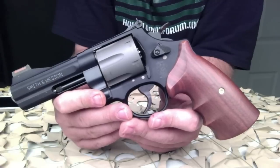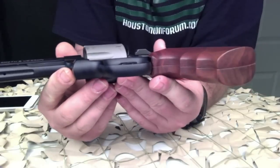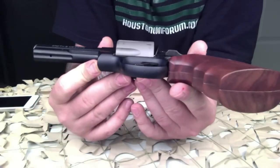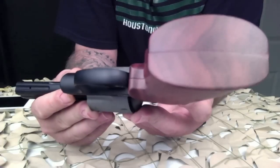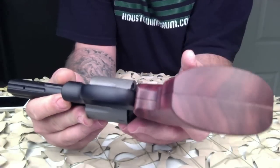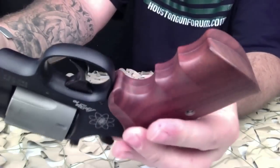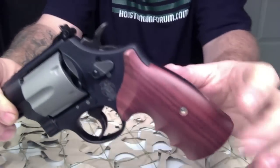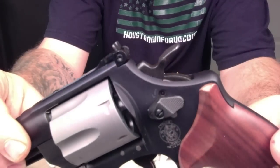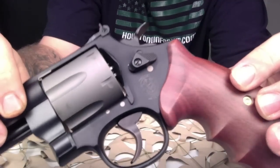It holds 6 rounds in the cylinder. The barrel length is 4 inches. The front sight is a light-gathering high-vis fiber optic, which is very bright under low light conditions. The rear sight is adjustable. It comes with the wood grips you see here, but there are also rubber grips included in the box as well.